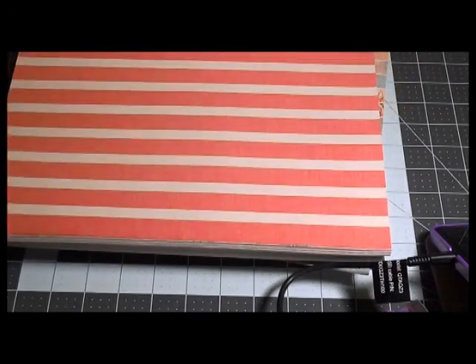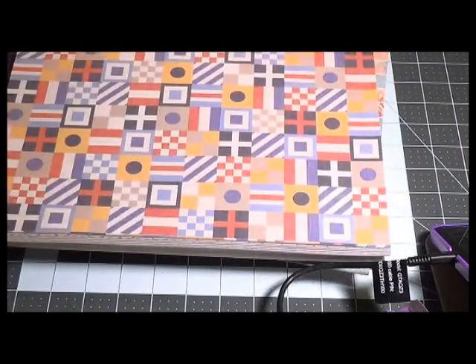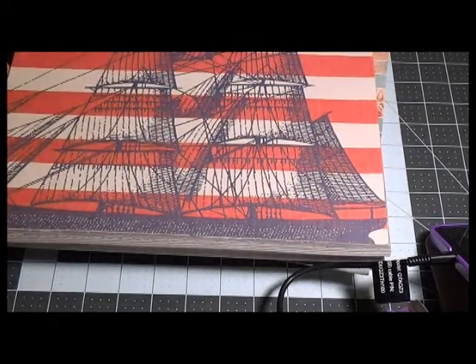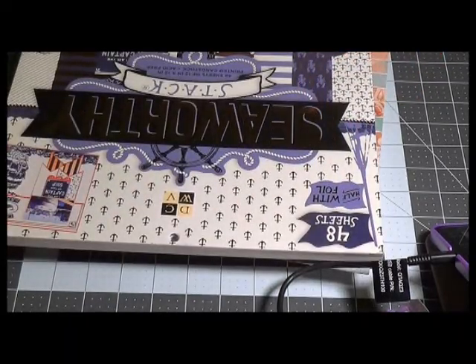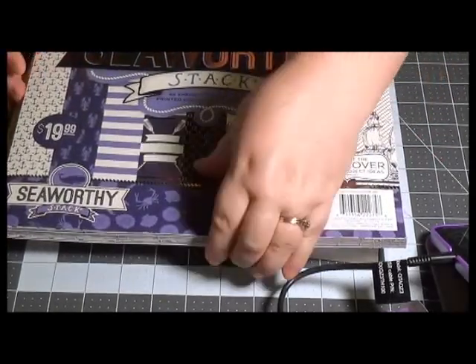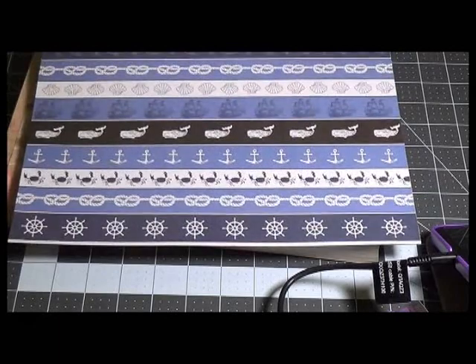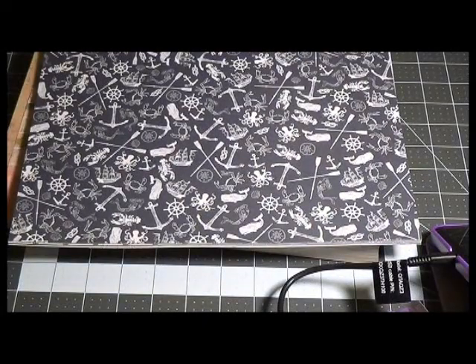I like this one — it would make a very eastern coast style mini album. Then this one is by Die Cuts with a View, and it goes very well with the other one in that it has cut-aparts and more design elements. Between the two of them you can probably get three or four mini albums.